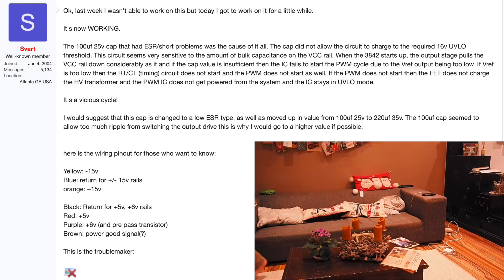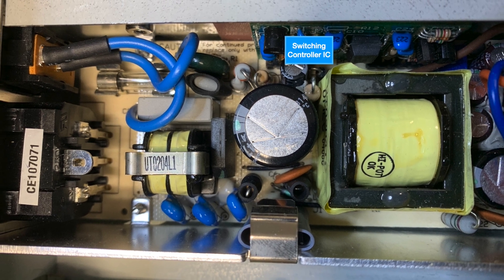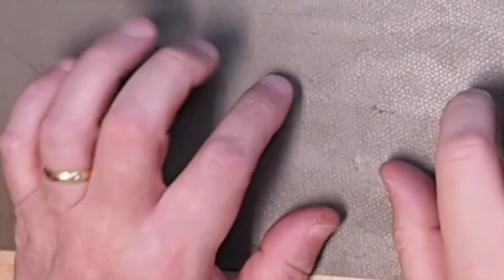Other articles pointed to possible issues with the switching controller IC, but let's try the caps first and hope the IC is not bad. I did order some caps and the switching IC as well, just to be sure, and got to work.